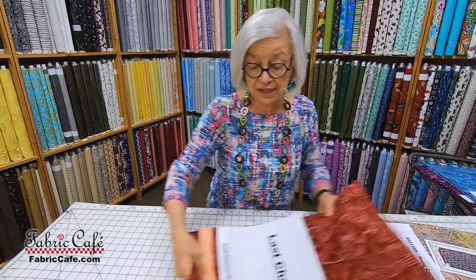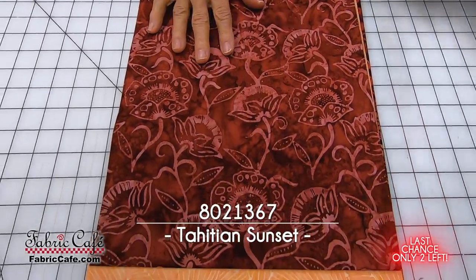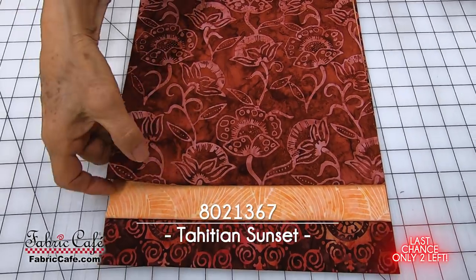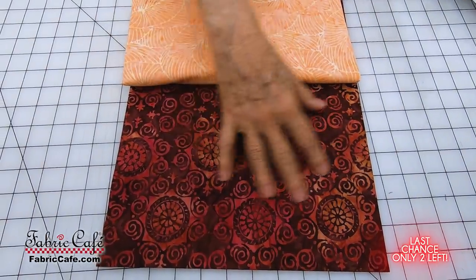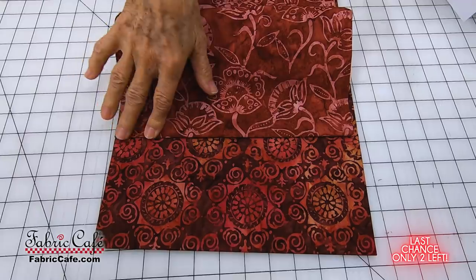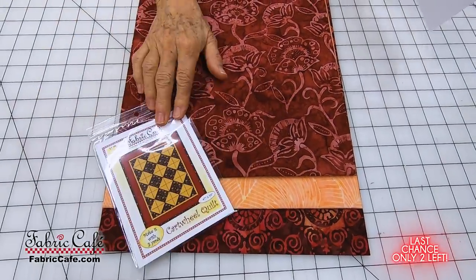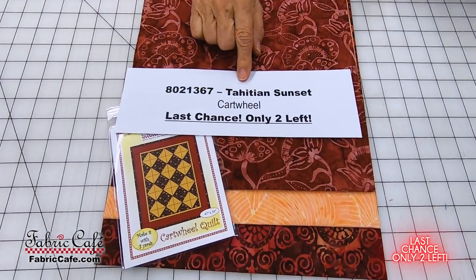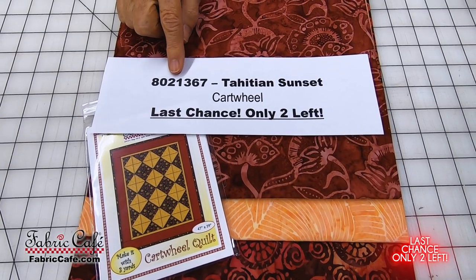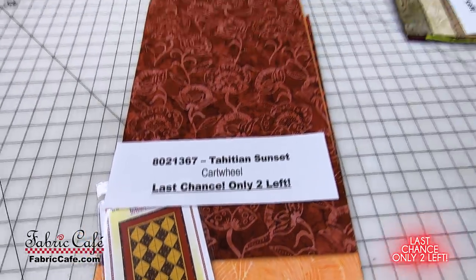Next, we've got some last chances — there are just a few of these remaining but we wanted to make sure you got to see them. This is a gorgeous kind of brick red — that would be your number one. Your number two will be your high contrast, and the number three is another brick red with a different pattern. We're recommending the Cartwheel quilt pattern. The name of the kit is Tahitian Sunset, 8021-367. Cartwheels is your pattern. There are only two of these remaining — you would be able to do a twin with two of the kits.